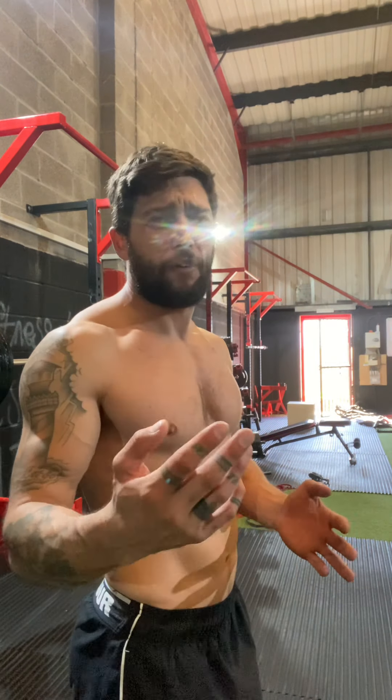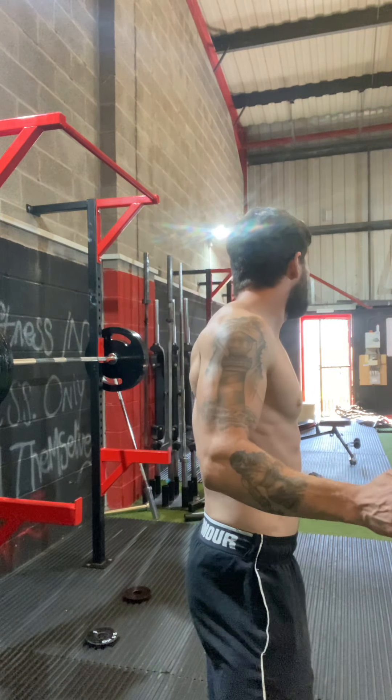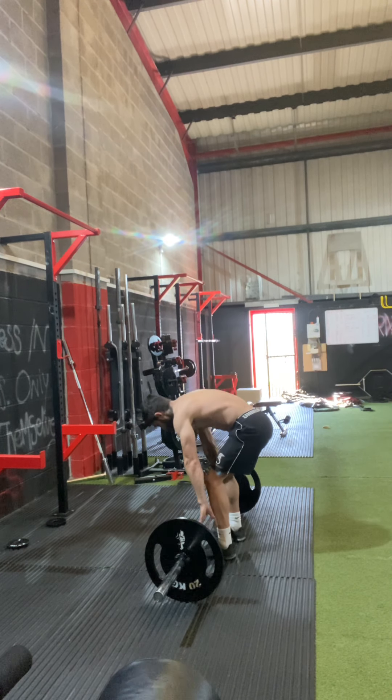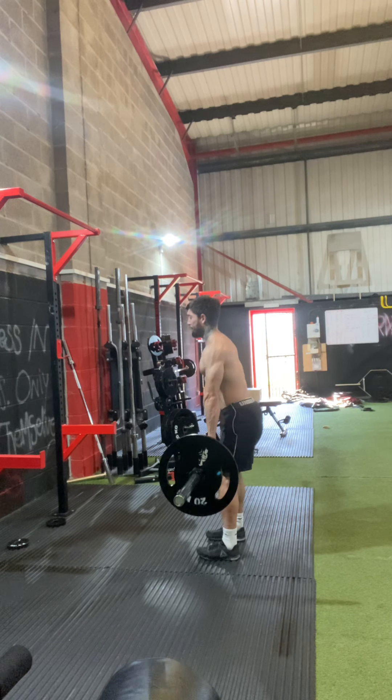We're gonna crack out just three sets of RDLs — nice and light. I'm feeling tired so we're just gonna back off slightly. Three sets of RDLs, nothing major on the bar. Then we're gonna blast out some single leg work. Keeping 60 on the bar, three sets of five to finish off legs.